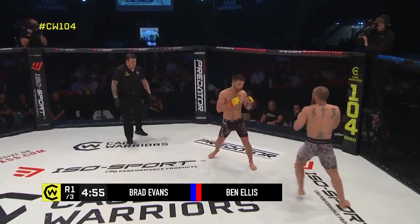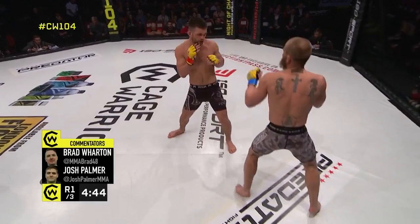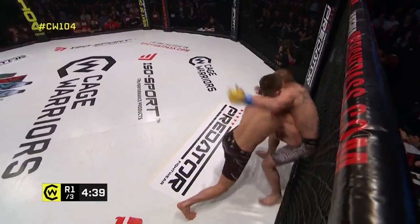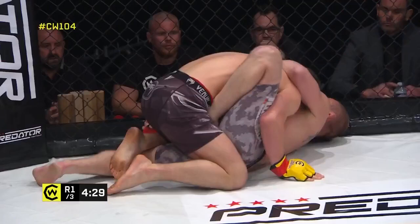Ben Ellis indicated across the cage during the announcements that he did not intend to touch gloves with his opponent tonight. Confidence from Ellis, looking to get stuck in early. His corner is shouting for a lot of movement and to keep his feet away — and here we see why, as Josh immediately Ben Ellis goes for that takedown and gets it.